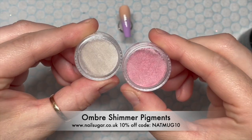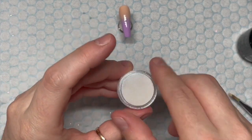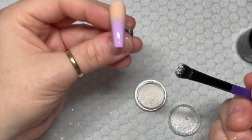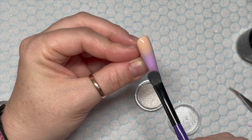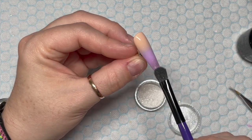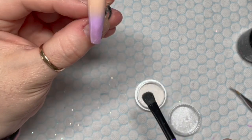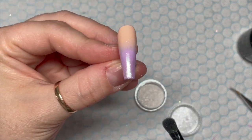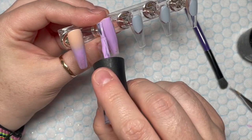These are ombre pigments from Nail Sugar. You can get 10% off anything on the Nail Sugar website using my code NAPMOG10. We are going to be using the white pearly pigment from the ombre kit. Sarah's nails had a little bit of a pearly shimmer to the end so I just wanted to replicate that — I'll use the ombre pigments.